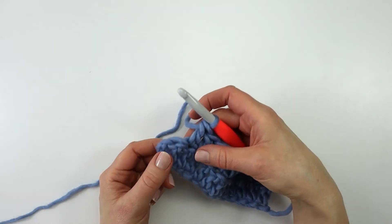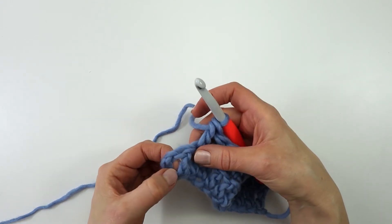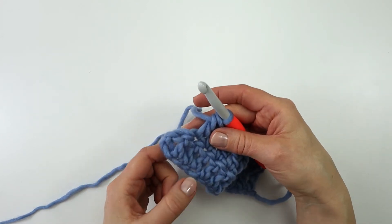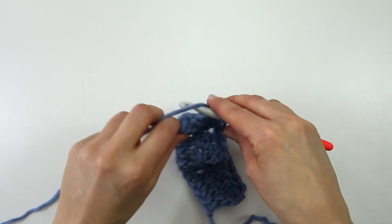Here at the end of the row is where some people might get confused, because we have both a normal double crochet and the 2 chains that we skipped in the beginning. But we are only going to work into the double crochet, as the 2 chains do not count as a stitch. So we are going to yarn over,